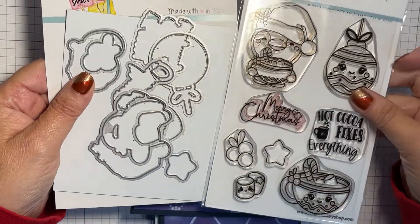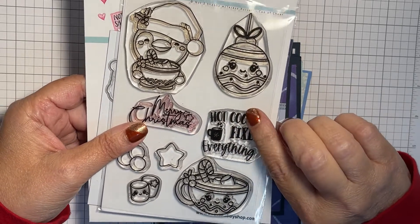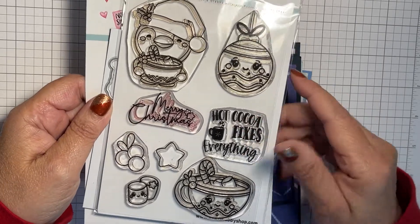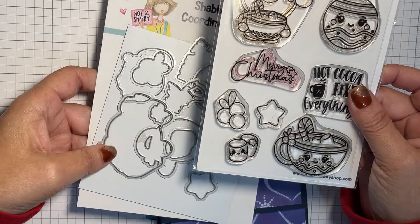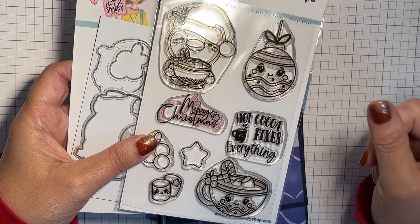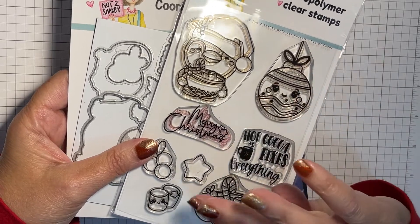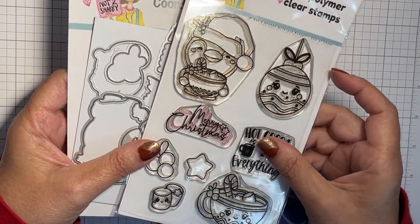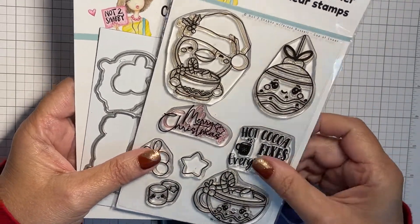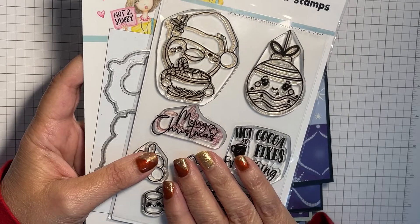I'm using today's Cup of Cheer stamp set — this is the stamp and die of the month. It did sell out, but Jamie has reordered more. If you want to grab one, the link will be in the description box below so you can pre-order your set, which is due to come in towards the end of this month.